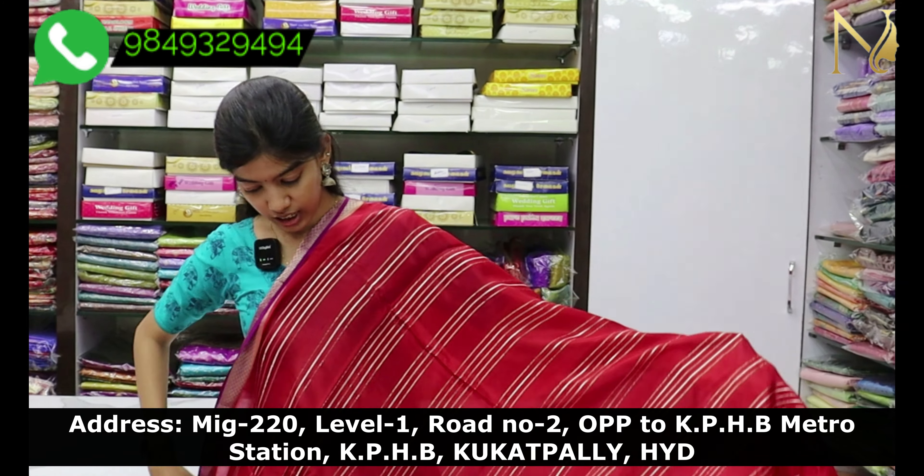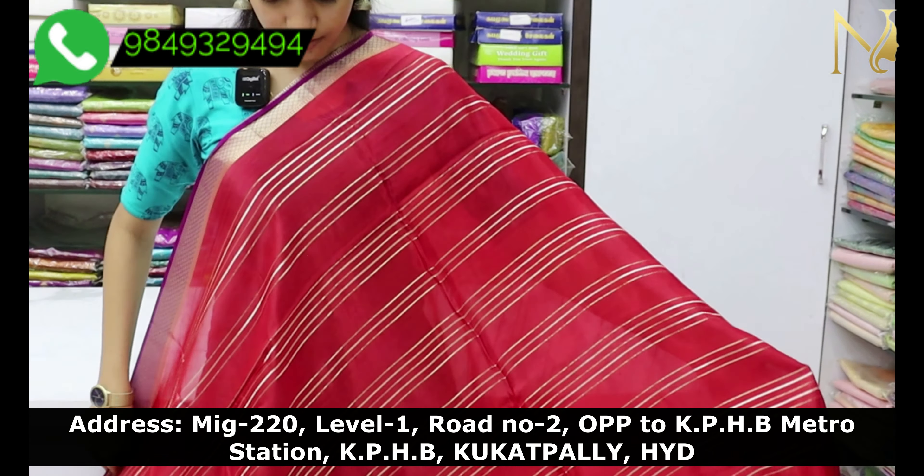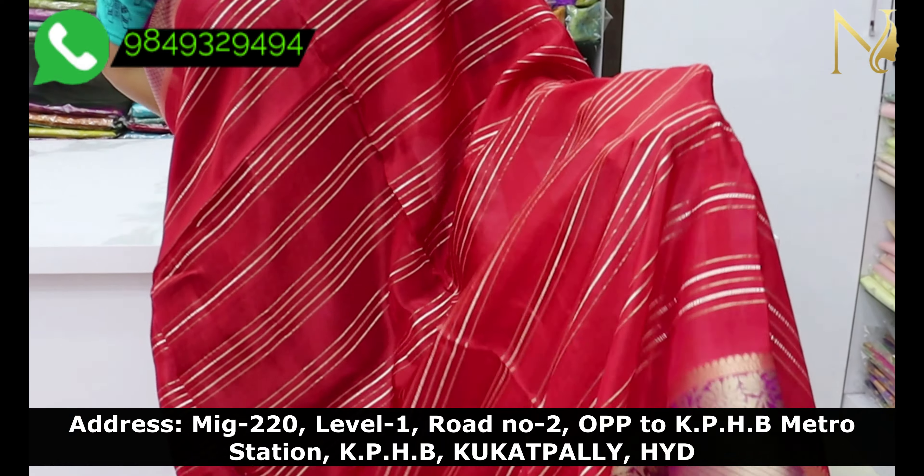Next, we have a red and violet color combination. The zari lines are the same throughout.